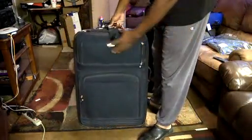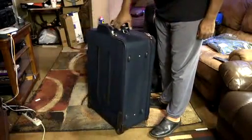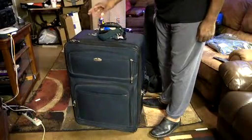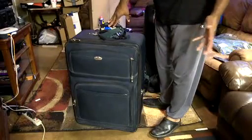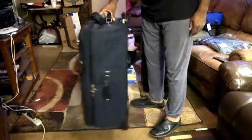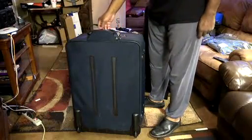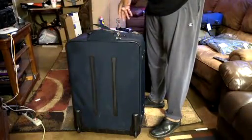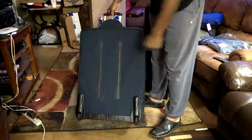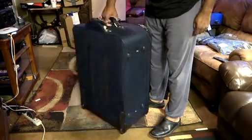My old suitcase is a Ricardo — I'm sorry, not Samsonite. I've had it for close to 15 years, maybe longer. Usually when I go off for no more than seven days, this is the bag I take. As you can see, it has the old-style castor wheels on the outside. I'm not a fan of the four castor wheels you see on modern luggage because they can easily break. For me it's easier to have two wheels on the outside for stability.